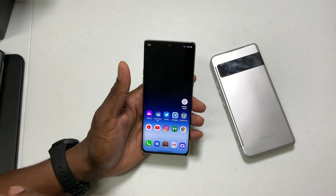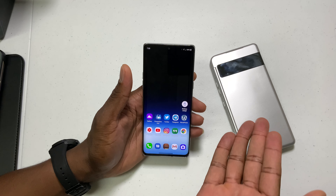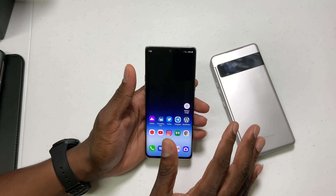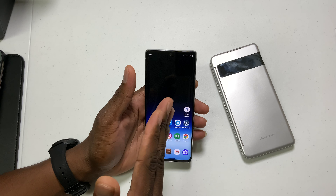All right, guys, welcome back to another video. It's your man Jay. So today we're going to be talking about the battery life on the LG Velvet. I've actually tested this device with the battery case and without the battery case. The gist of it is just going to be the same performance like the V60, meaning you don't get as long of standby time, but you still get pretty good, decent screen on time.